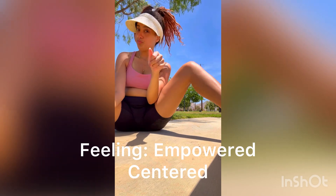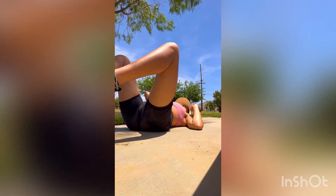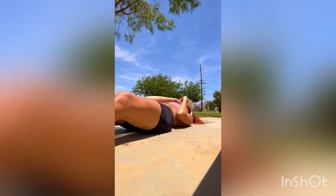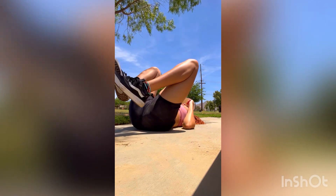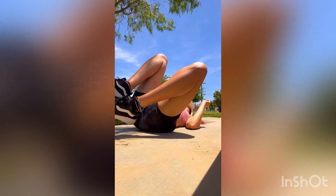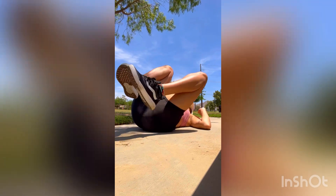Let's do some mobility stretching — it's going to make you feel empowered. Here I'm lying on my back, just taking a few moments to arrive into that moment and doing some stretches, doing some deep breathing to further release the knots of tension in the body.